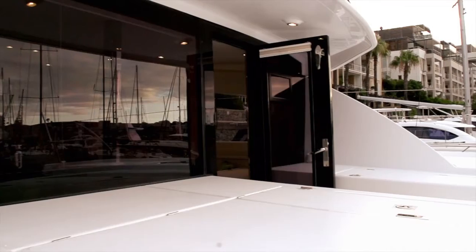What you do with this is open up a sliding door and all of a sudden your seating in the aft cockpit becomes one with the seating in the saloon. Therefore all your guests can communicate between one another in both areas. Open up the forward cockpit door and you've got great ventilation coming through the saloon and into the aft cockpit — you've somehow created a great blurring between exterior and interior areas.